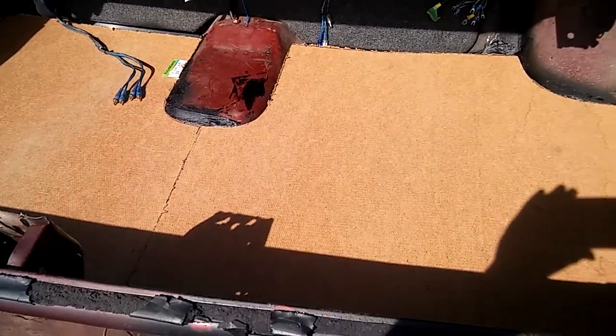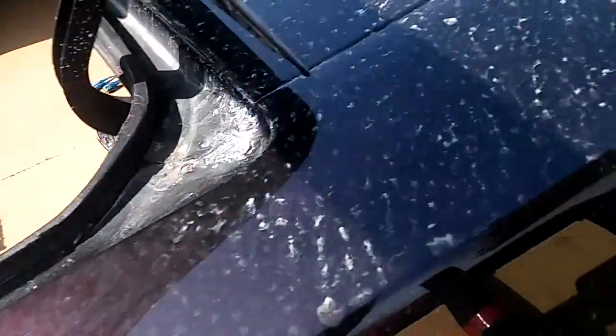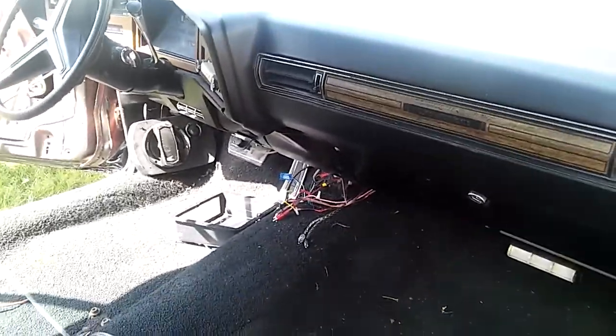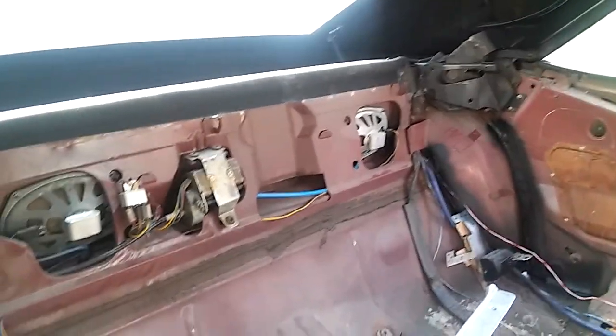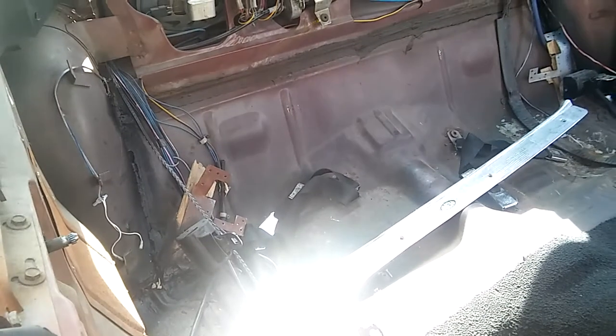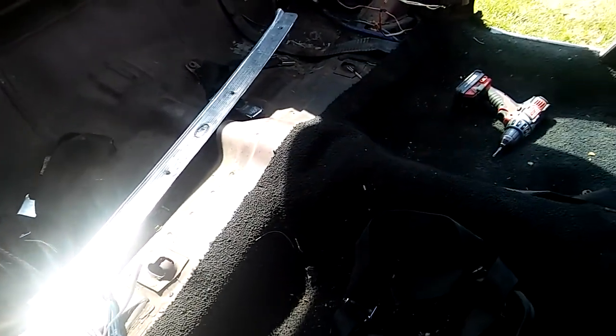Fix the floors, put the new board down — all that's gonna be done, custom trunk. This is the inside; I just ripped everything out. And it's a drop top — I got tons of speakers going in here, fiberglass console front to back.